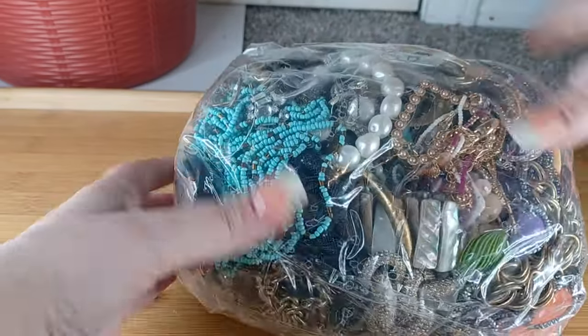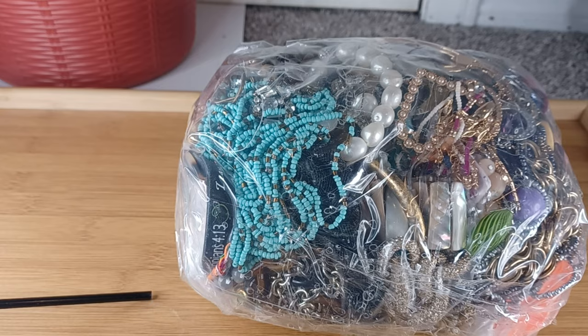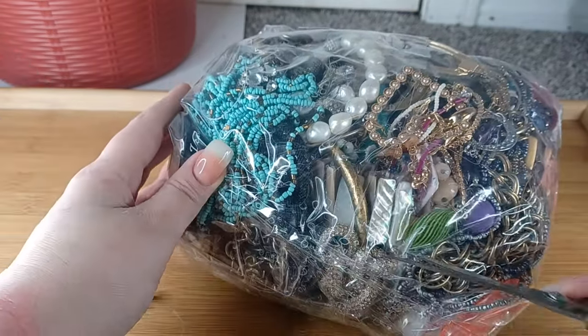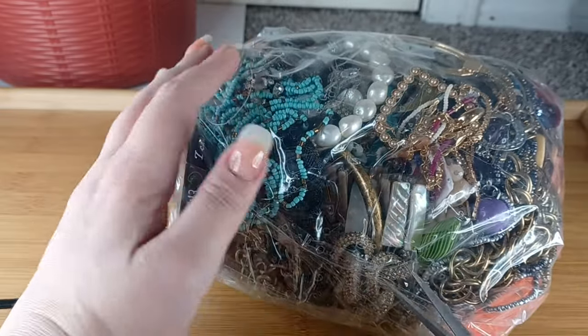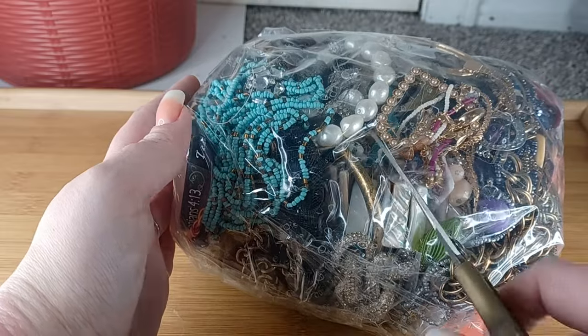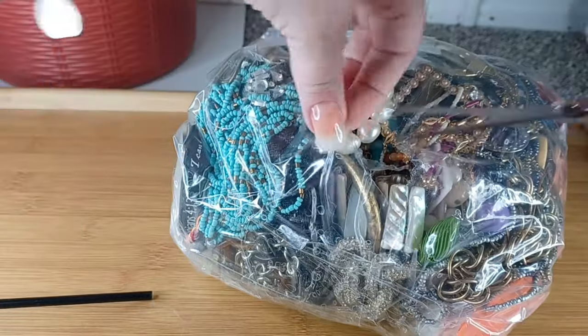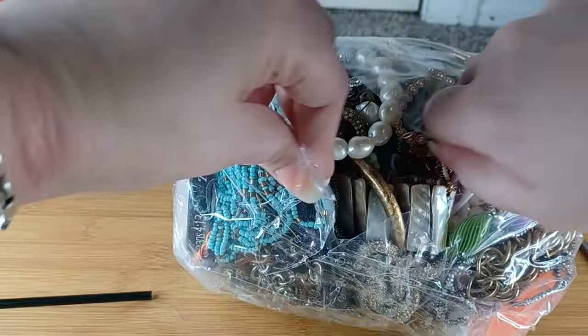Let's get into this. Shipping is $5 for up to a pound within the US. Outside the US I do calculated shipping — I'll check in Pirate Ship and get back to you.